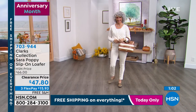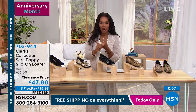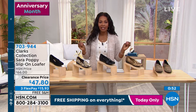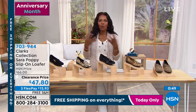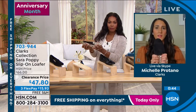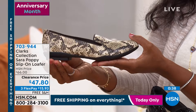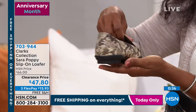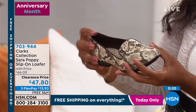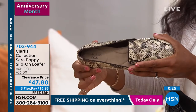We took almost $20 off our regular price on these, so three flex payments of almost $16 on your credit card, plus free shipping. And I think of all the people in professions that are constantly on their feet — like teachers, hairdressers, or bank tellers. This is the perfect shoe where you can look stylish and dressed up, but you don't need to wear a heel and you can still have that all-day comfort.